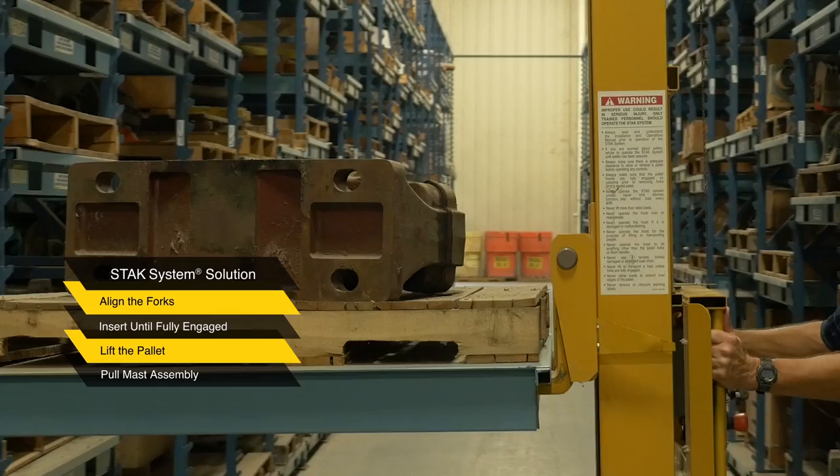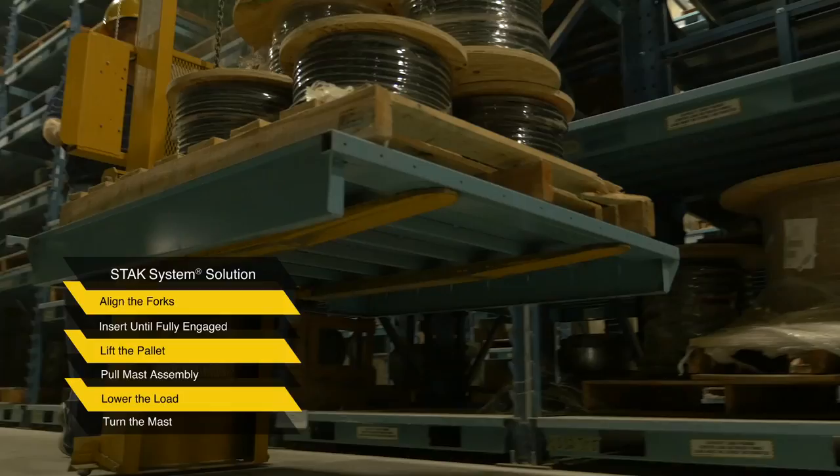Insert the forks until they fully engage the pallet. Lift the pallet until it clears the front and rear hooks. Be careful that any load protrusion clears the pallet above it. Pull the loaded mast assembly straight out until the pallet clears the rack.